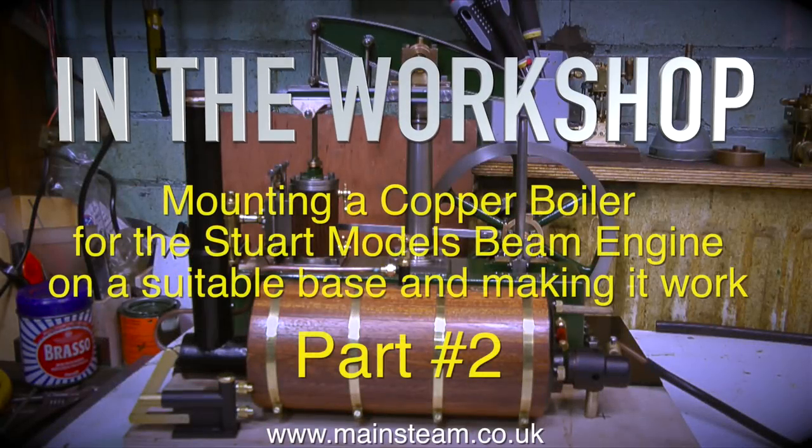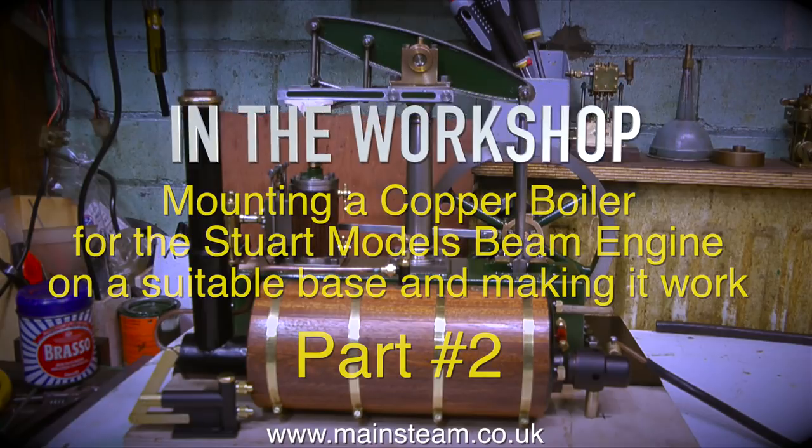In the workshop, mounting a copper boiler for the Stuart model's beam engine on a suitable base and making it work, part 2.